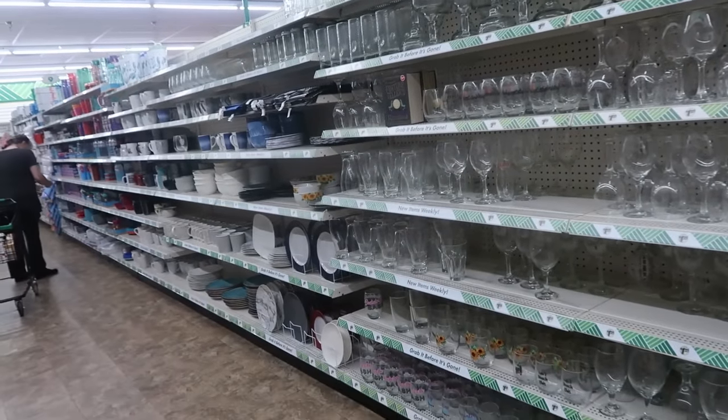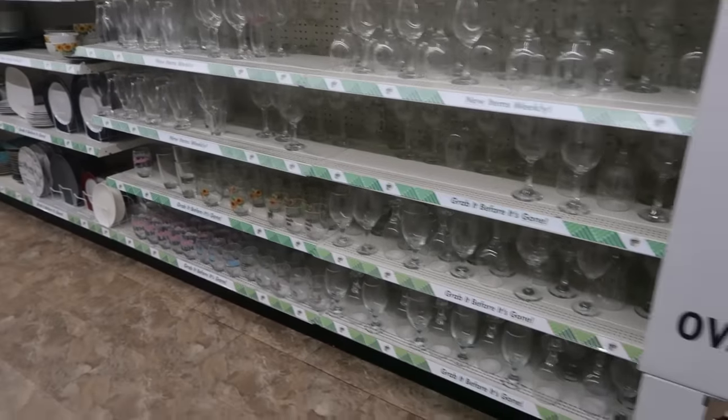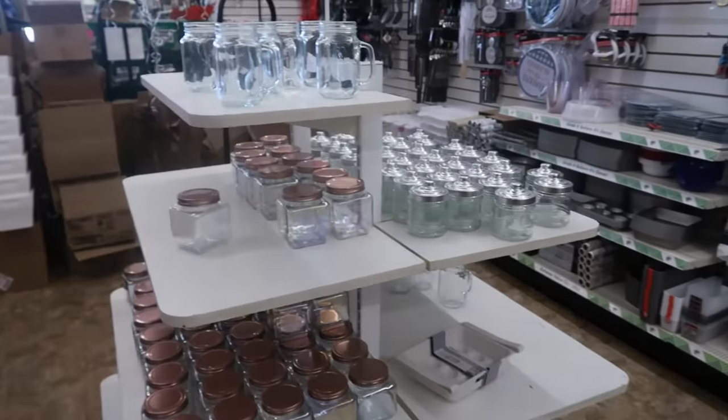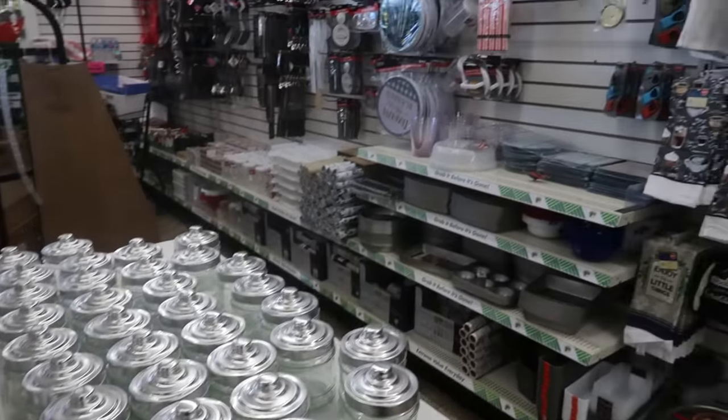And this is the last row. There are some people down there shopping for plates and stuff, so I'm not going to go down there. But that's it you guys — today in Dollar Tree. Thank you for coming with me, I hope you enjoyed this. It's a little busy in here today. I'll see you all real soon in my next video.